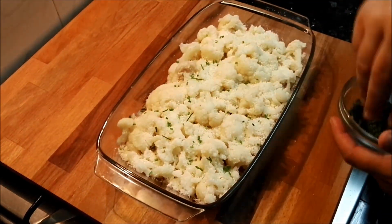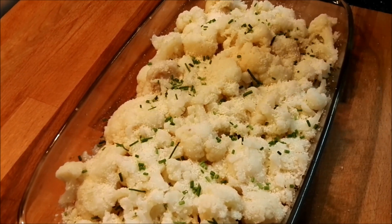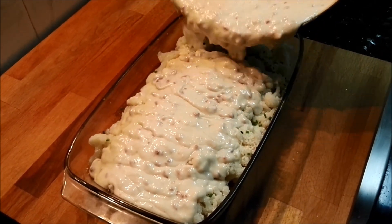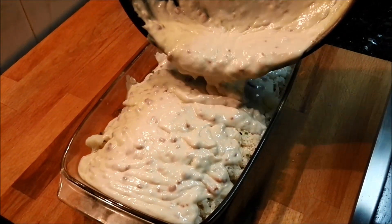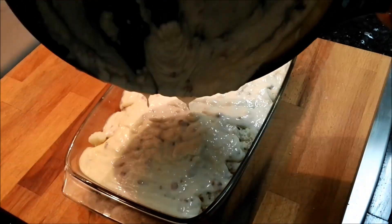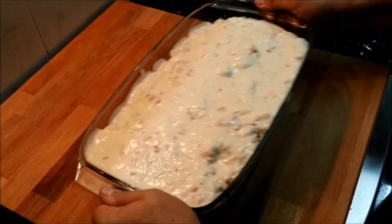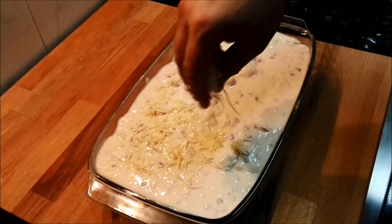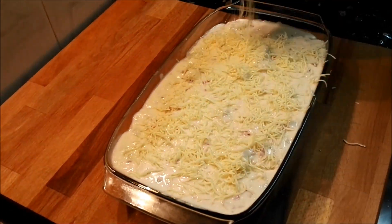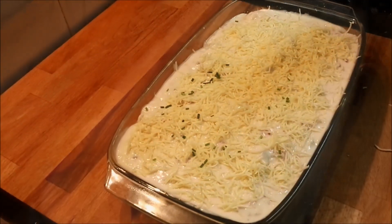Como veis, soy un friki del cebollino. Prácticamente a casi todos los platos le meto el cebollino. Es una cosa que me encanta, aparte de que le deja un buen sabor. Una vez terminado, le echaremos la bechamel, que entre bien por todas partes. Le daremos unos cuantos golpecitos para que toda la masa llegue a todas partes y quede toda la coliflor impregnada. Le echamos un poco de queso rallado y lo meteremos en el horno a unos 200 grados. El tiempo lo dirá vuestro horno: cuando veáis que está dorado, pues para afuera.